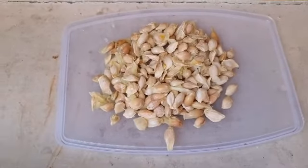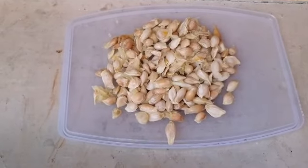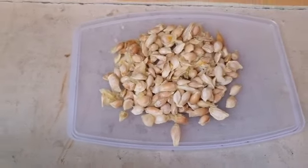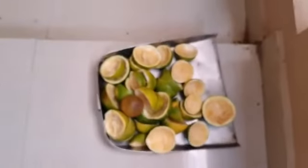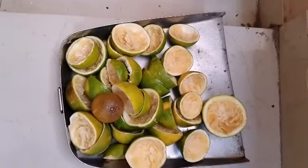One thing I have recycled and I am going to use it as seeds. The next thing is the pulp and the waste skin of sweet lime.